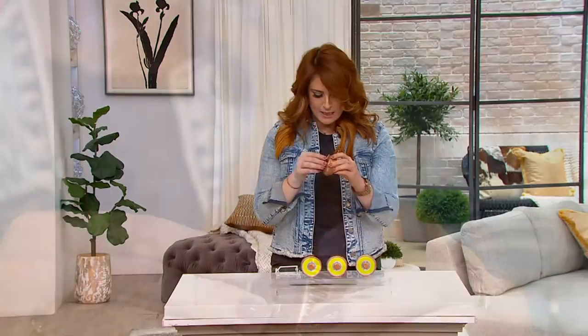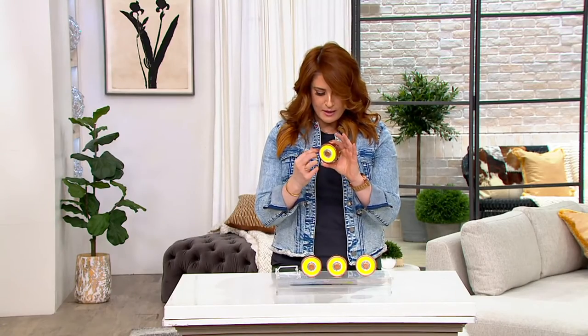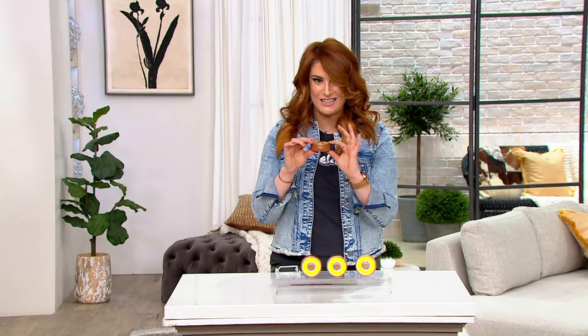Each one requires three AAA batteries. They're two and a half inches in diameter and about an inch thick, so if you want to pop it up underneath those cabinets, you're good to go.